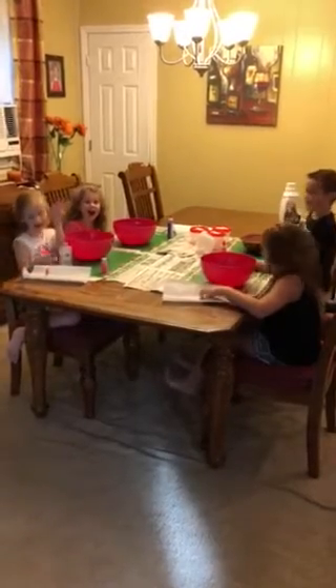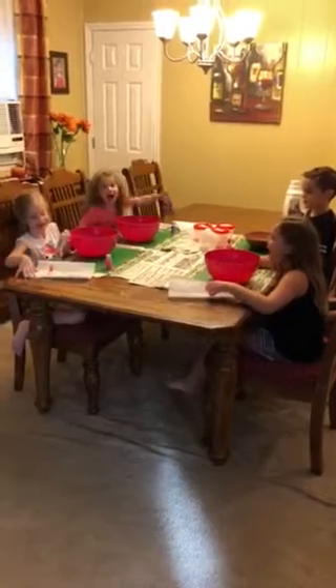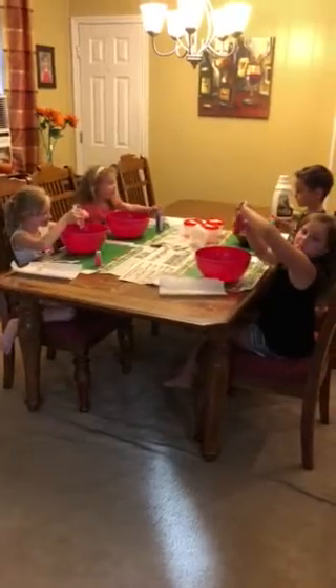All right everyone, welcome! Say hi! Today we're going to be making slime. Now let's start! All right, what do you do first to make slime?